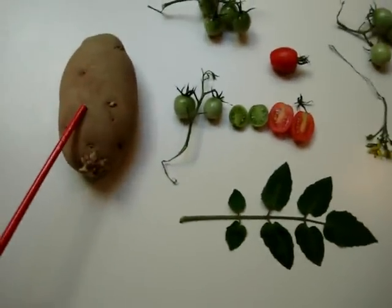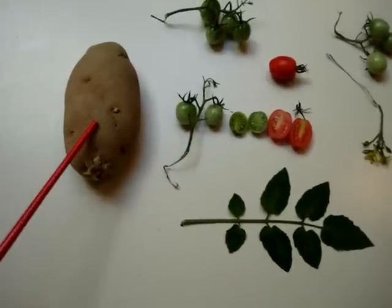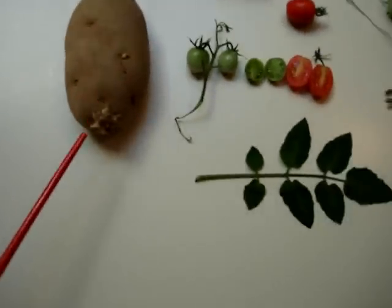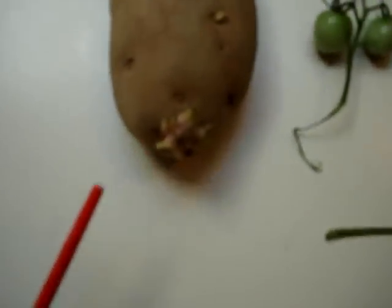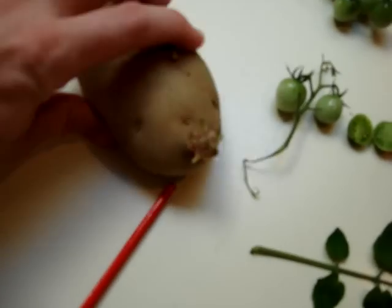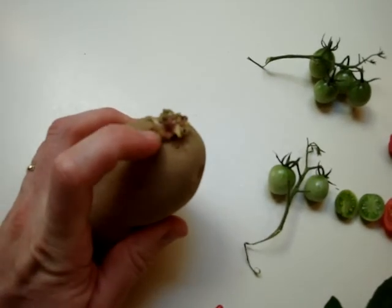The potato itself — the vegetable potato here on the left — of course grows underground and is planted from the part that's sprouting here.